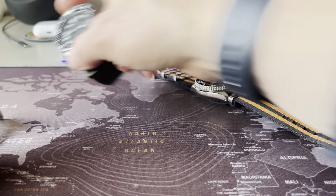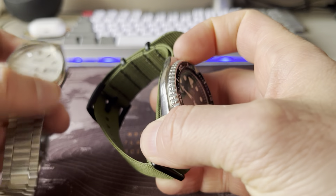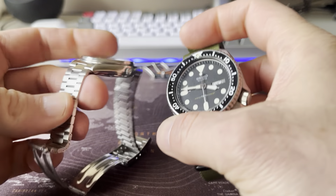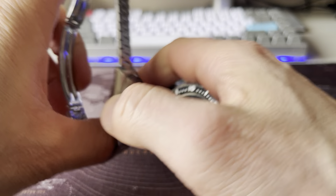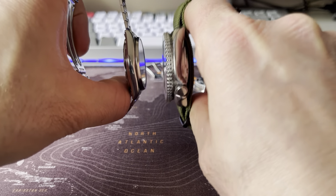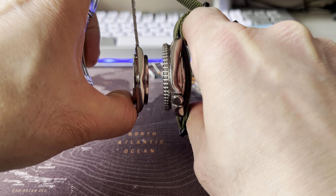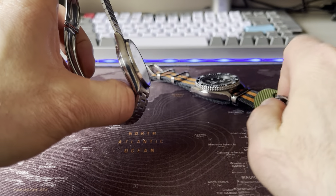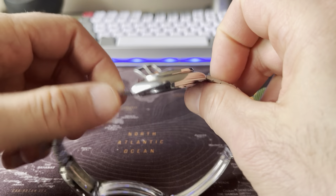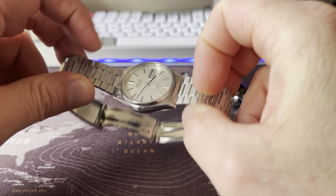Just to compare the slimness — the thickness. This Type 2 Quartz is very, very slim, as you can see.